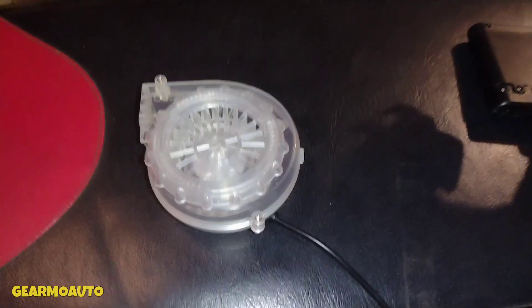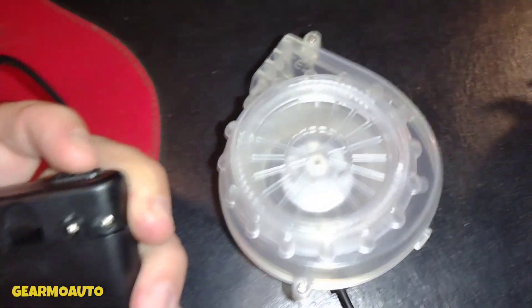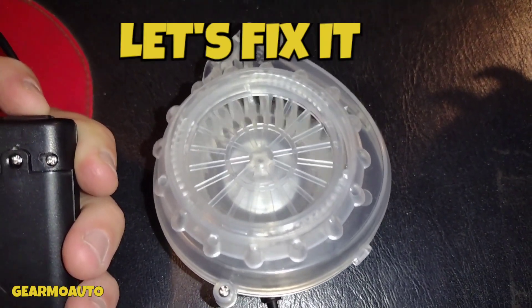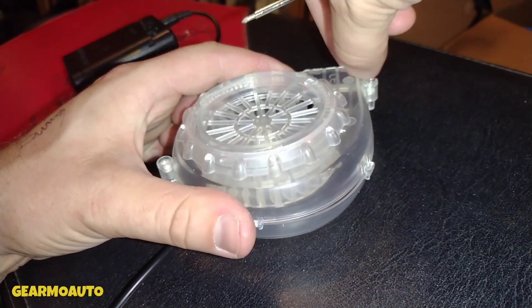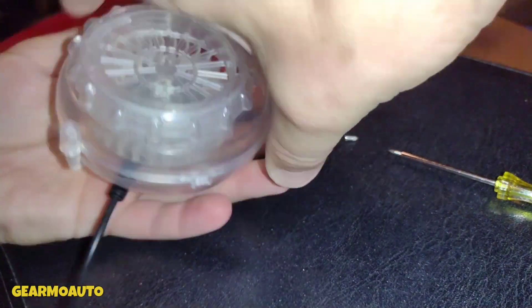What's up everybody, happy Halloween! Check this out. So what you want to do is take out the screws. You're gonna need a little tiny screwdriver and we're gonna take this apart.